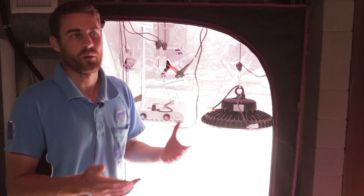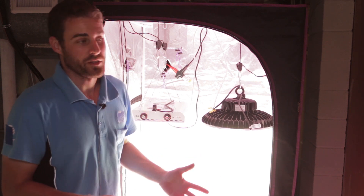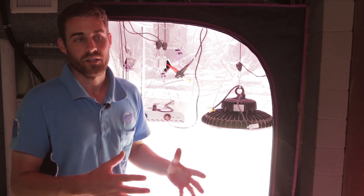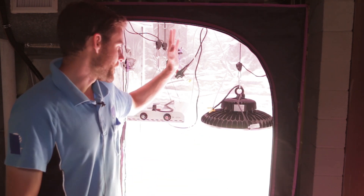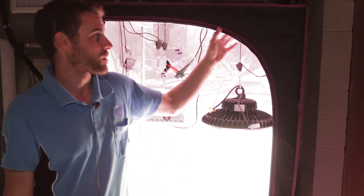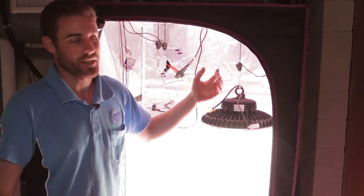I wanted to talk about what I'm doing here, and that is growing cherry tomatoes underneath both of these lights. It's going to be in the same container just so there's no variation in the nutrient solution, and there will be a piece of black plastic divided down the center. I'm also using this grow tent here — I had to buy a new one because I ran out of grow tents, as I've got other projects going on.